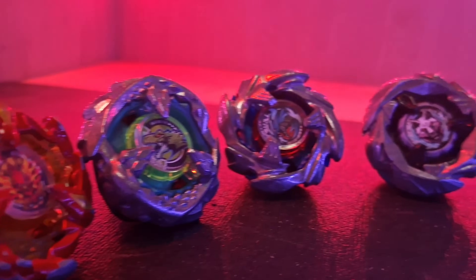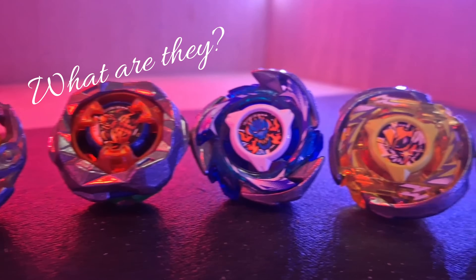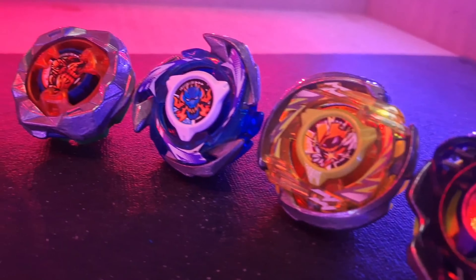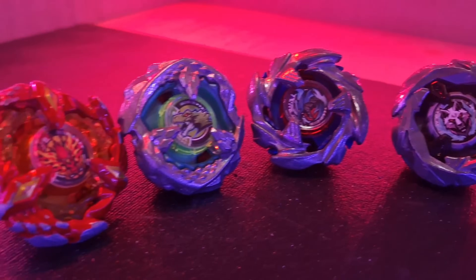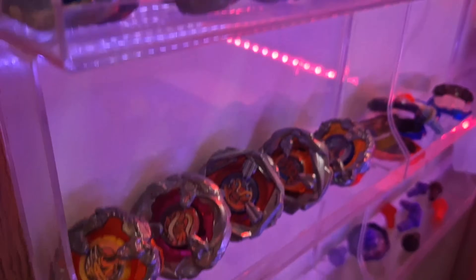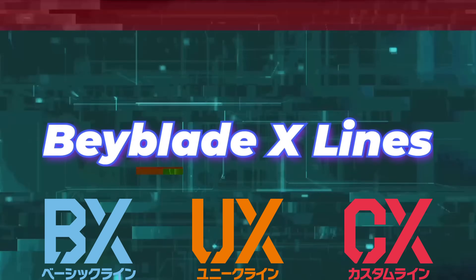BX, UX, and CX — the three main lines that make up the entirety of Beyblade X so far. But what are they exactly, how do they differ, and most importantly, is one better than the others? Beyblade X has broken from all past traditions in the series, discarding key features of past generations and introducing brand new concepts to the franchise. But with these new concepts has come mass confusion and frustration. Today we're breaking down each line to better understand the key differences — this is the complete guide to the Beyblade X lines.